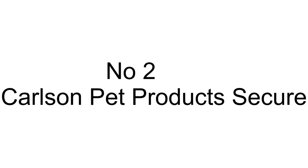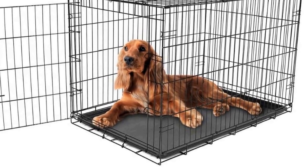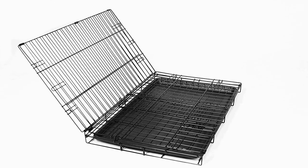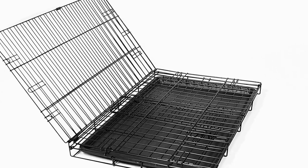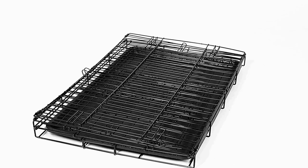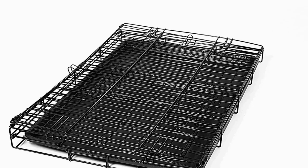The number 2 on the list has many positive reviews available on different forums and communities. Dimensions: 36 inches long by 23 inches wide by 25 inches tall. Secure all-steel single door design with a secure locking system for your pet's safety. Includes a black removable and washable pan. Features a foldable system for portability, storage, and car travel. Suitable for medium to larger sized breeds up to 70 pounds.